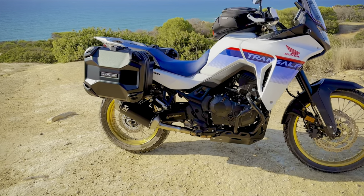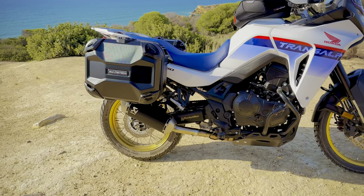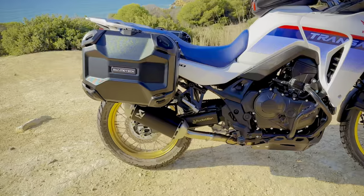I know what you're thinking — never mind the pretty pictures, just play us the sound clip of the Akrapovic. Alright, here you go.